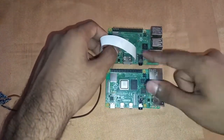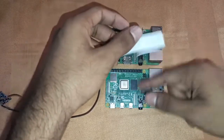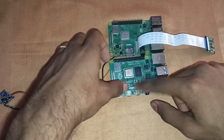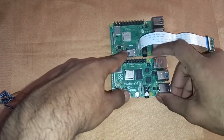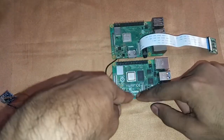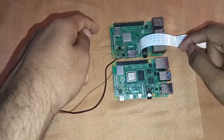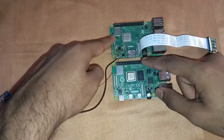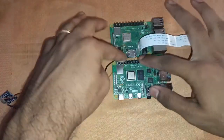Both boards have the same power jack. A major difference is that the Raspberry Pi 4 has two micro-HDMI ports, while the Raspberry Pi 3 has one standard full-size HDMI port where you can connect a regular HDMI cable directly. For the Pi 4 you need an adapter. Both have the same camera port and display port.